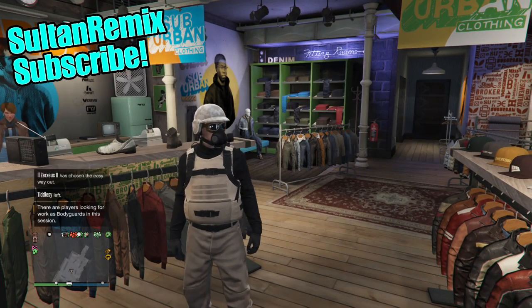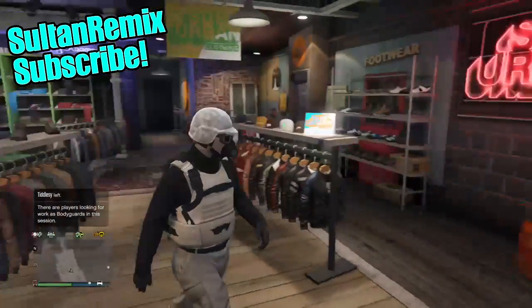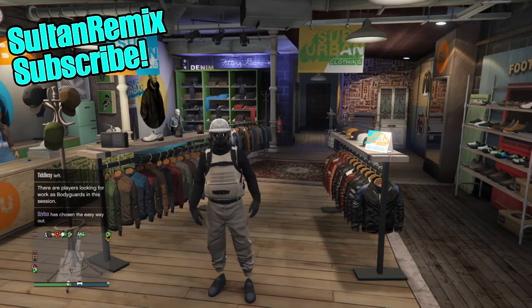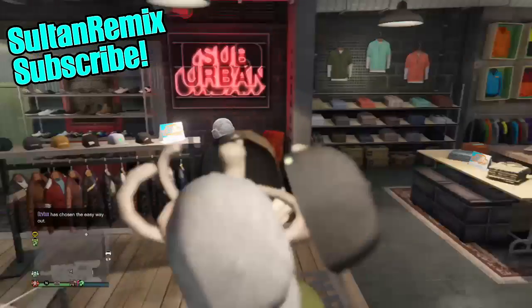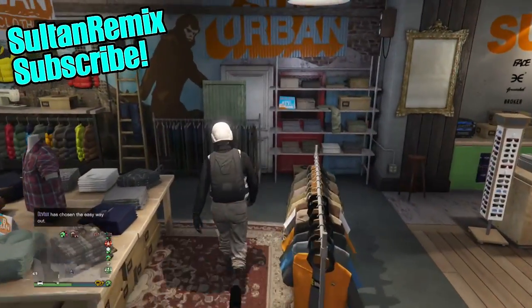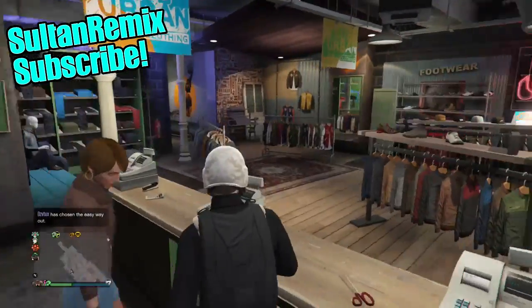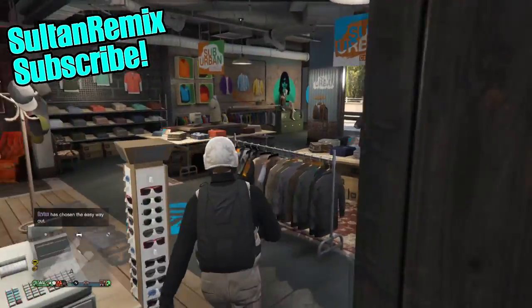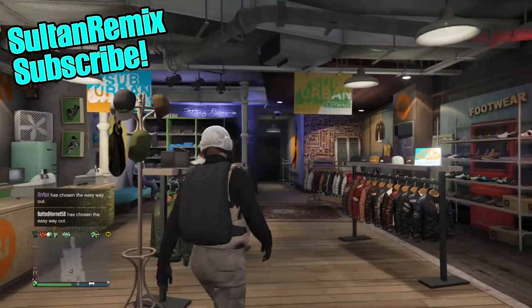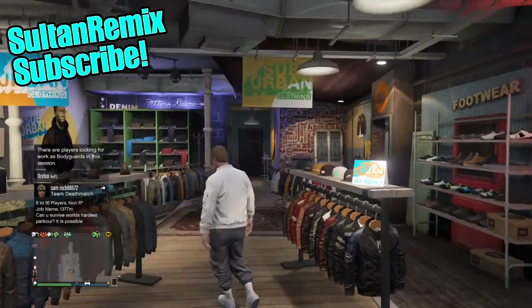Hey, how's it going guys, it's your boy Salt in the Remix and I am back with a brand new video. Today I am going to be showing you how to make this cool Monday outfit. You will need the actual grey joggers for this, so make sure you go get those. There will be some tutorials on how to get the grey joggers on YouTube, so go find them. They come from one of the new jobs, but yeah, let's get straight into today's video.